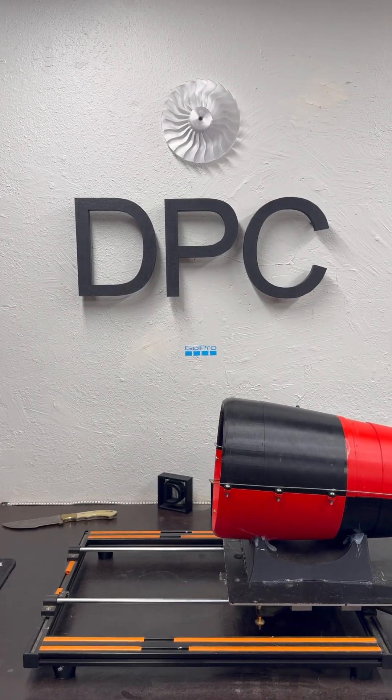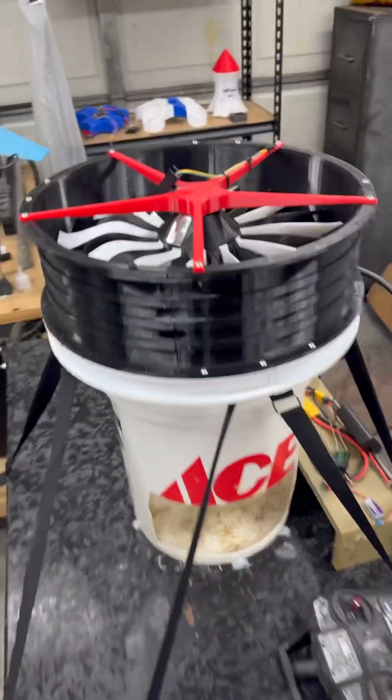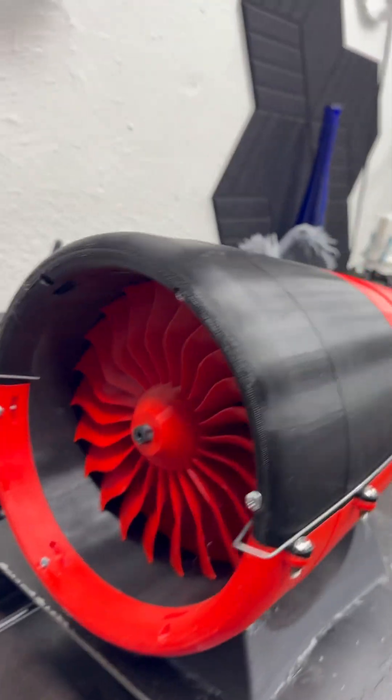Hello everyone, just a quick update for you. We already know how cool it was when that fan spun up. Now I have another motor — the second one you saw — in this one.